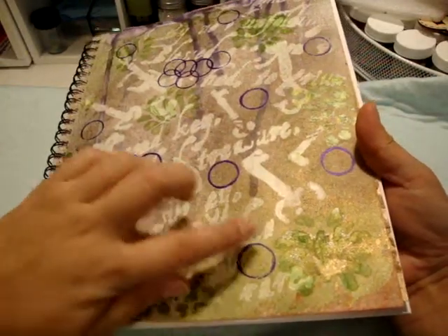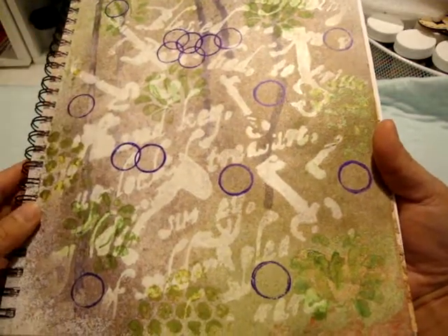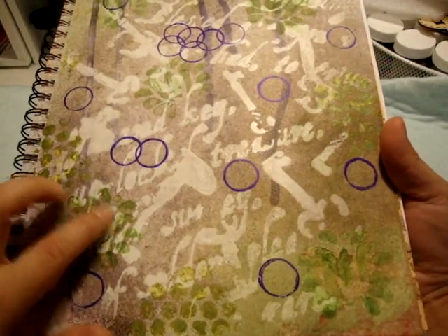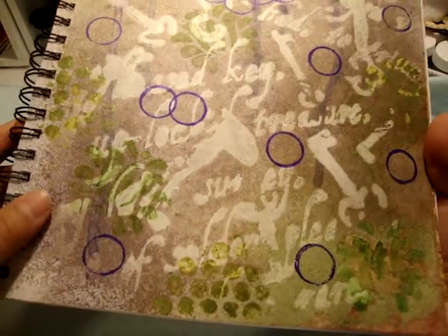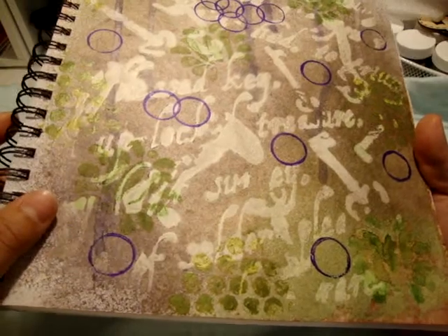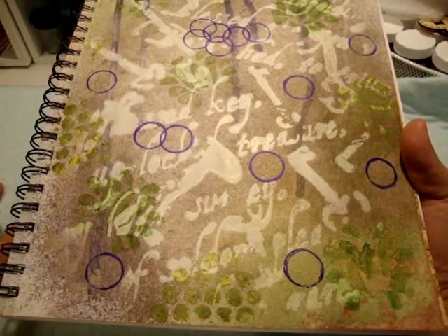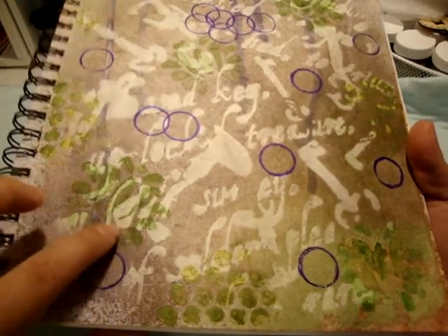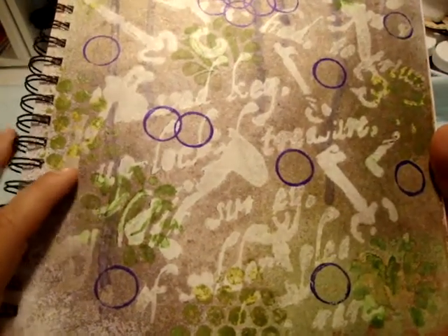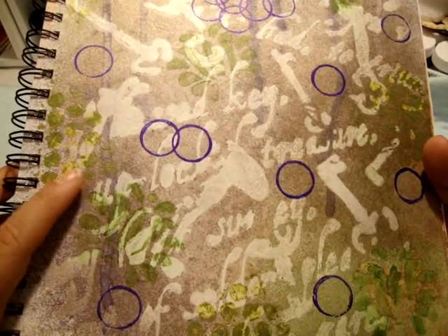You can see where I sprayed the chartreuse, then the amethyst, then more chartreuse. Then I stamped with that foam stamp and the green gelato — I'm not really fond of that. It's not a crisp image, and I'm not sure if that's user error, or maybe I just need to practice more, or maybe stamping with gelatos just isn't for me. But the color is nice and has a really pretty shimmer.